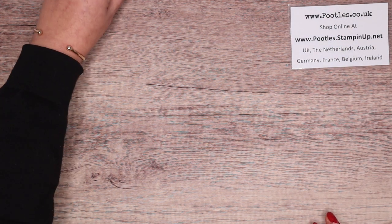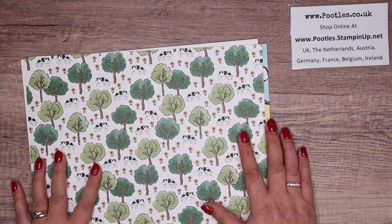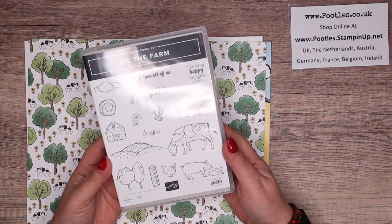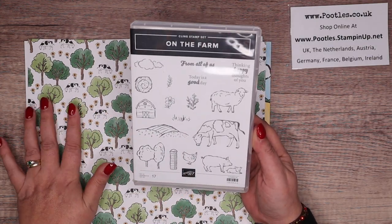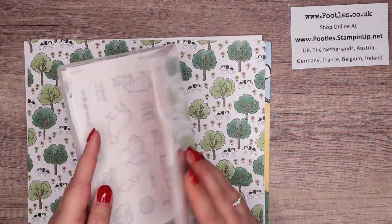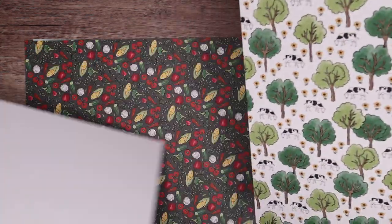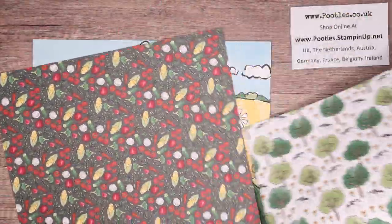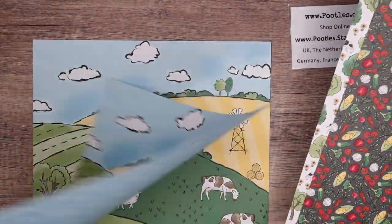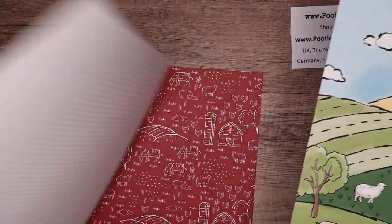Next page — more paper. This is the Day at the Farm paper, and again this has got a bundle that goes with it, all called On the Farm — stamp sets and dies. You've seen me use both of these around end of November, beginning of December — I made a great big box. Let me show you the papers. I've got through quite a lot of this now. Not sure about the vegetables — the vegetables don't mean much to me.